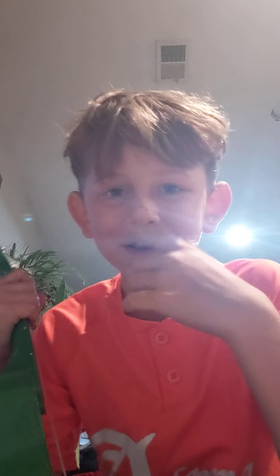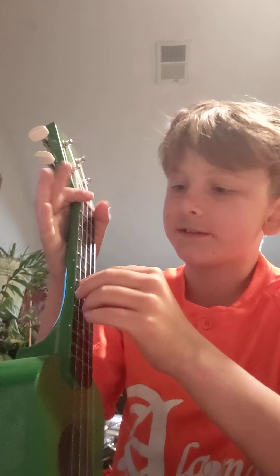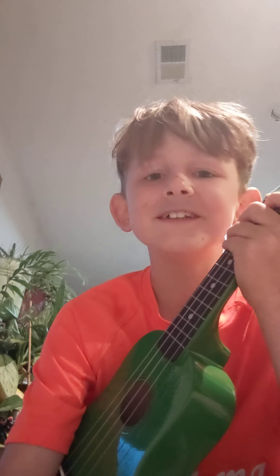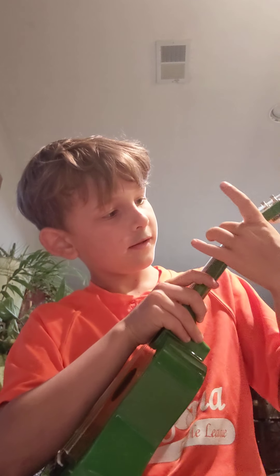This summer I'm going to show you how to play 'Zombie' — that song I was just playing on the ukulele. It's really easy and it only takes four notes.